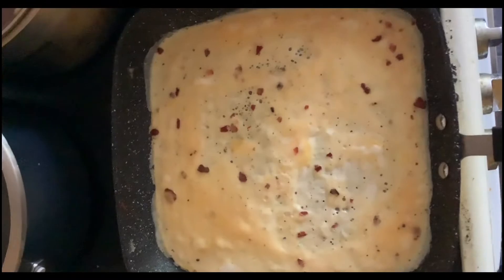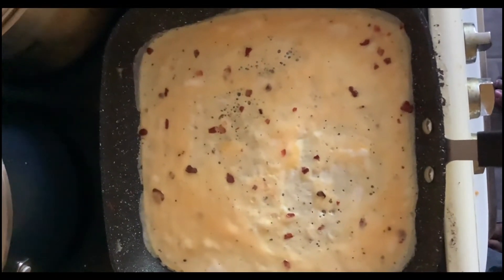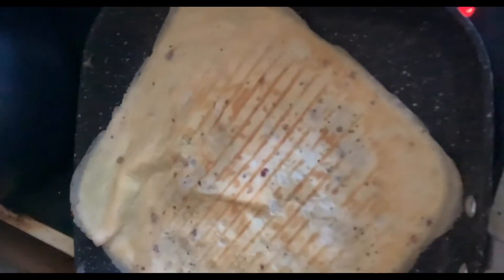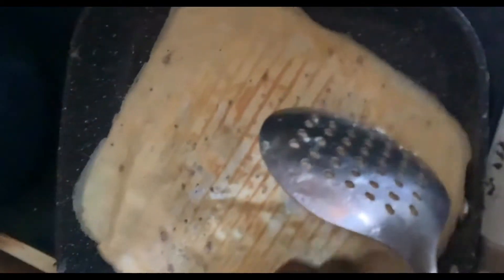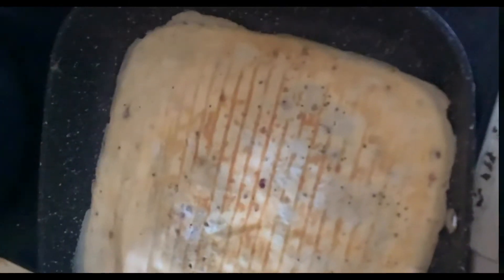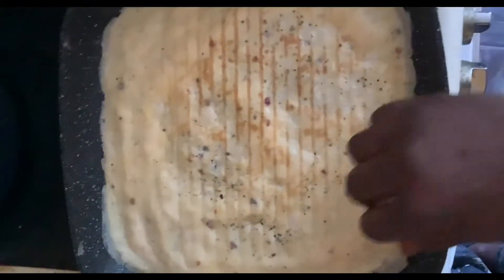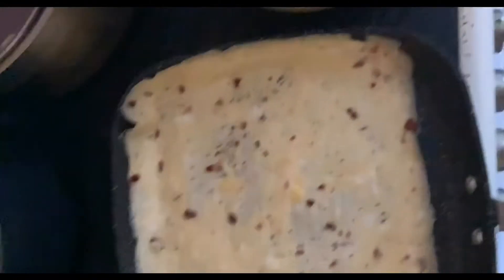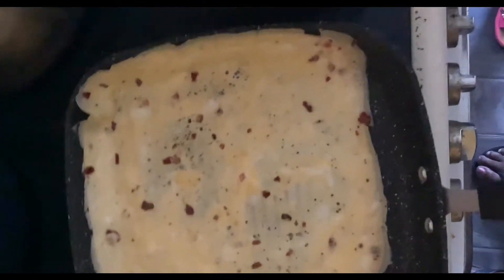As you can see the egg is frying and I'm turning it upside down carefully so that you don't break it. The egg is done — I flip it over so you can see it's ready, then flip it back. It will now need to be cut in the middle.